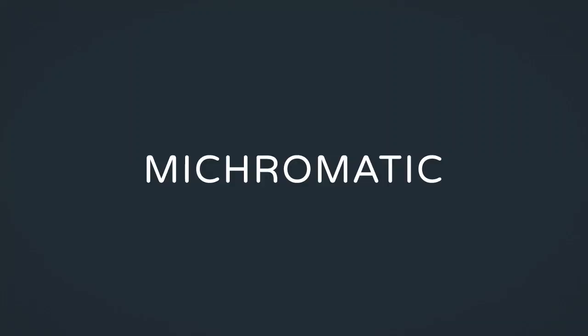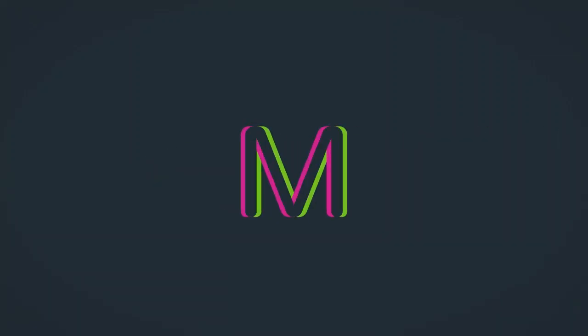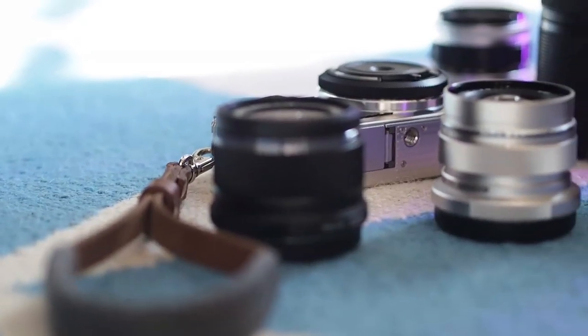I'm Mark Ryan Salee and this is Micromatic. I wanted to start this channel with a video introducing myself and the channel, to give you an idea of the sorts of things I'm going to be talking about. I'm going to be talking about cameras — specifically Micro Four Thirds cameras. Although I'll probably talk about other camera systems as well, Micro Four Thirds is what I shoot and everything I talk about will be in terms of how it applies to Micro Four Thirds.